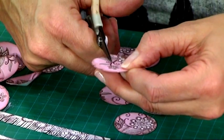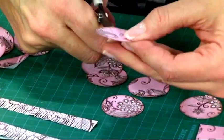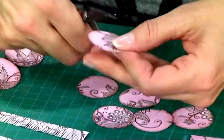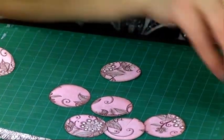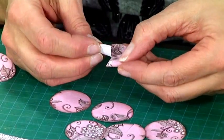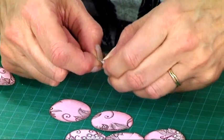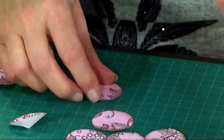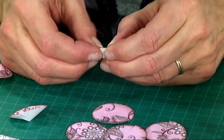Then what you're going to do is snip almost into the center of each of the circles. Do that to all of them, and then you're going to use a little bit of glue and just pop that down along the top, overlapping it to make it a little bit like a cup shape — a bit like a flying saucer. Do that to all of your 12 to 13 circles.